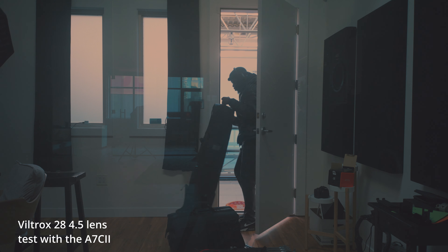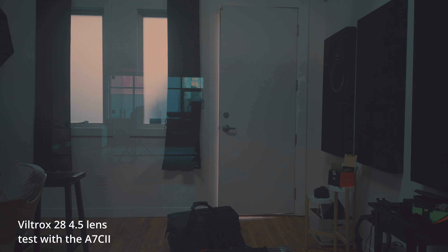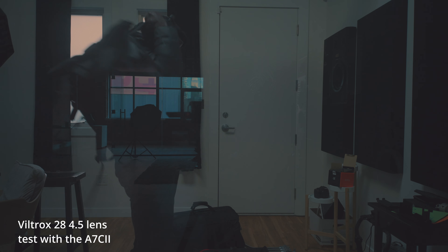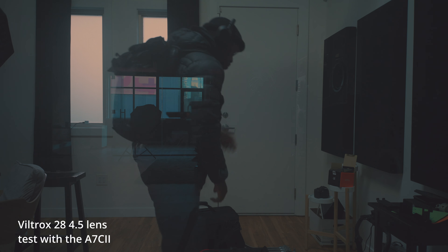Another thing I didn't necessarily like is that there are no on-lens controls at all — but how could there be? It's so small. That's why it's called the Chip. It's nice to have those controls on the lens. You can't switch to manual — it's always autofocus. I don't necessarily like that. There's no focus wheel, no aperture wheel — obviously because it's a fixed aperture — but I like to have controls on the lens itself. Even the nifty fifty at least had a manual/autofocus toggle on the lens itself.